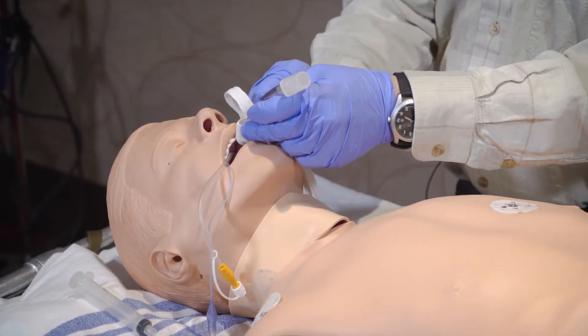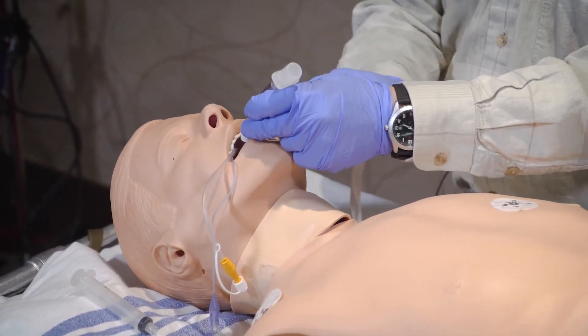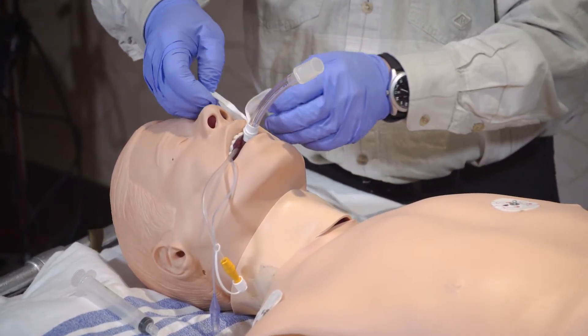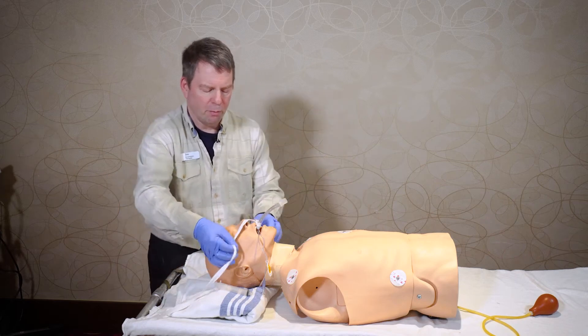Then take the two ends and just tighten up the loop so that the fold of the twill tie is on the top, and then you're going to take the two ends and pull them apart.